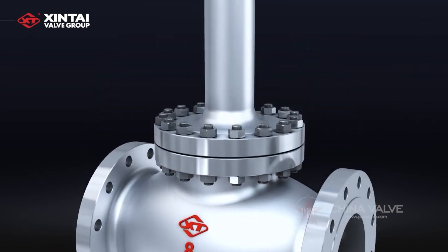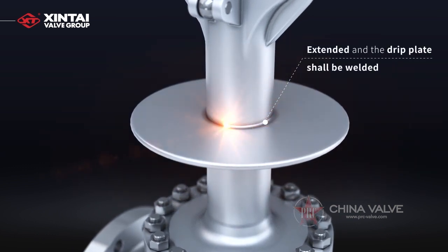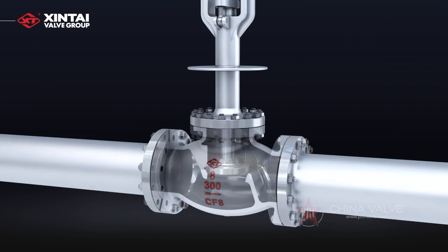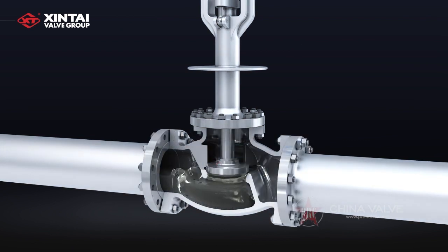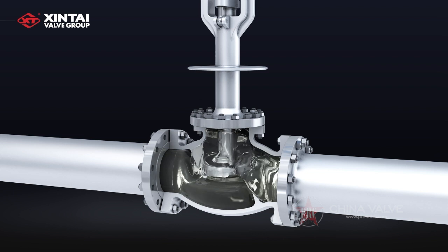The valve bonnet shall be extended and the drip plate shall be welded, according to shell specification for valves in cryogenic medium, to make sure the packing is always at a temperature above zero under different cryogenic conditions, and also the valve stem won't be damaged when moving at the packing.